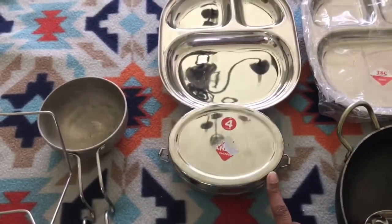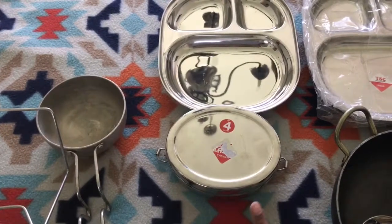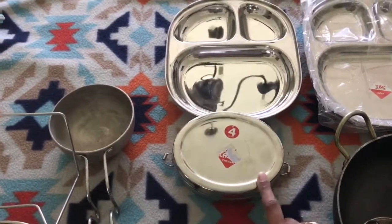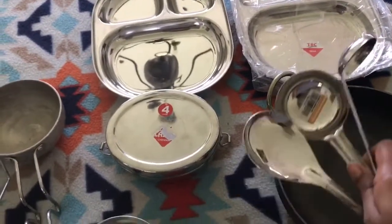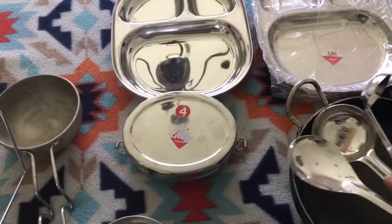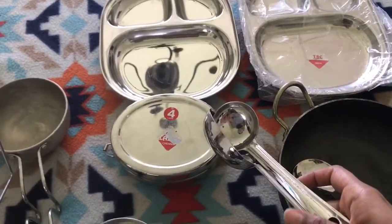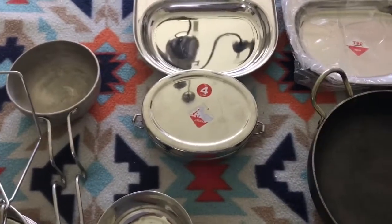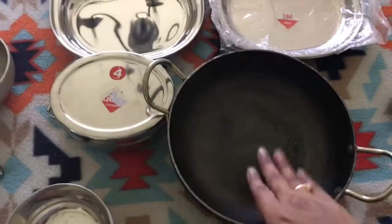There are so many other varieties of steel lunch boxes available in India at really cheap prices, so I think this is a must-buy if you're planning a trip to India. I also got some steel ladles — one is a deep one used for soups, rasam, sambar, and the other is for dry sabzis and curries.